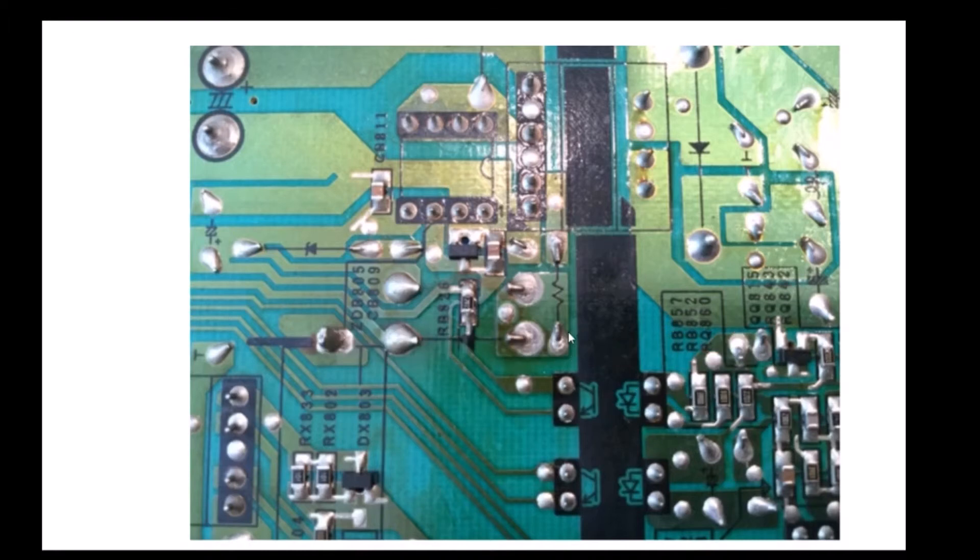But before you go replacing expensive boards and doing a lot of troubleshooting, spend some time doing a visual inspection. Maybe you'll get lucky like I did. Repairing those three connections has yielded a very nice television, which will work great in my daughter's first apartment. Thanks for watching — if you found this helpful or entertaining, how about subscribing to my channel and giving me a thumbs up.